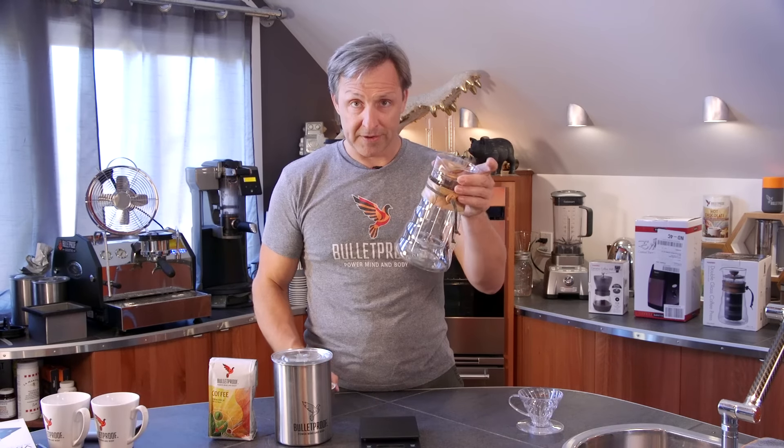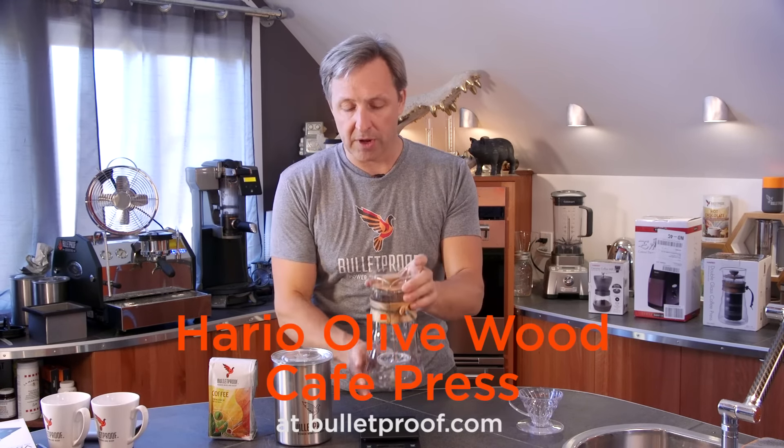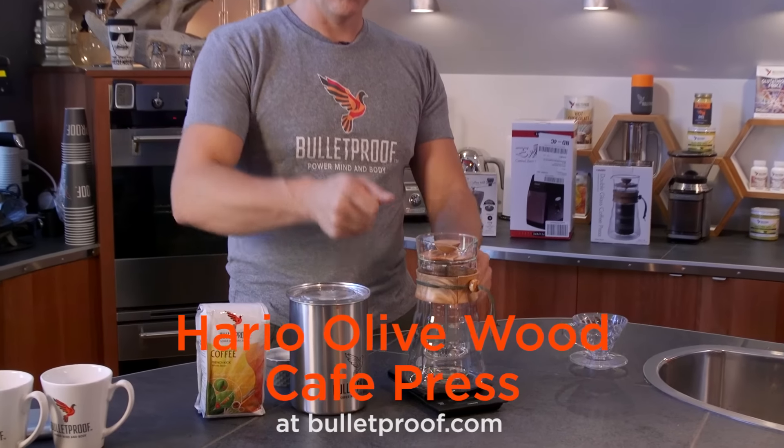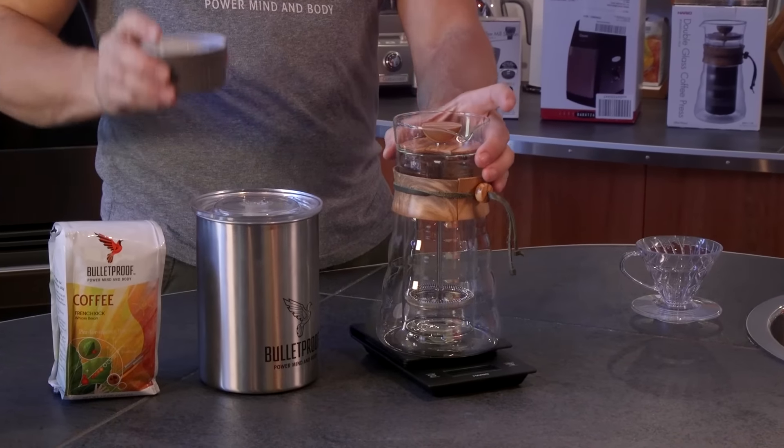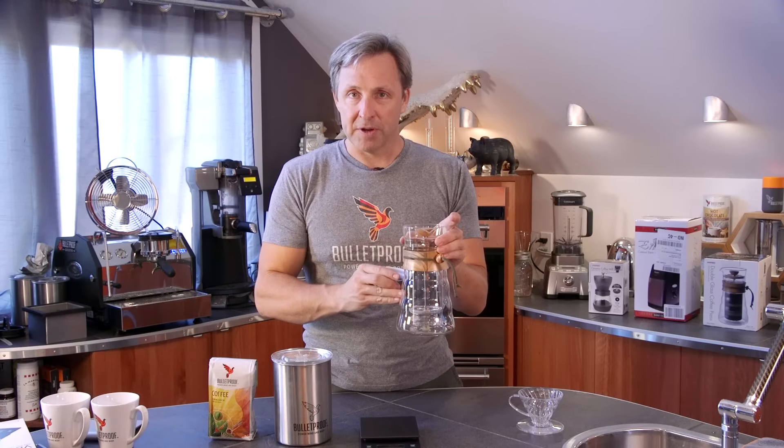I can do the same thing with water. I can fill my French press — this is the Hario double wall French press we also carry. I can fill it with hot water, measure the amount of hot water, make sure it weighs the right amount, and then when I put the ground coffee into the French press, I'm going to get the perfect cup of coffee because it's not too strong and it's not too weak.